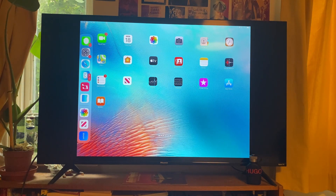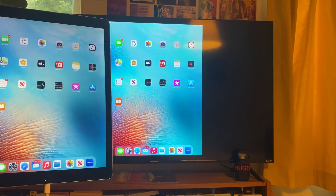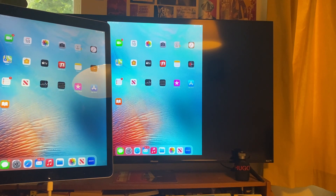I'm now going to grab my iPad and show you. As you can see, the HDMI is now transferring everything onto the TV. If you found this useful, please consider leaving a like.